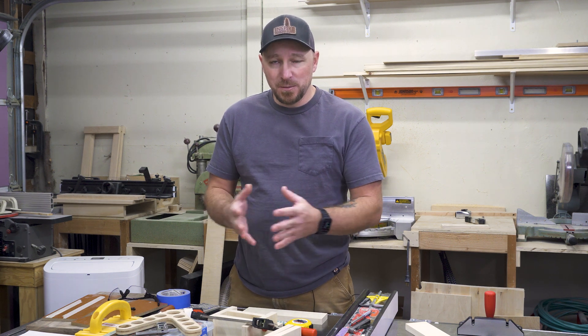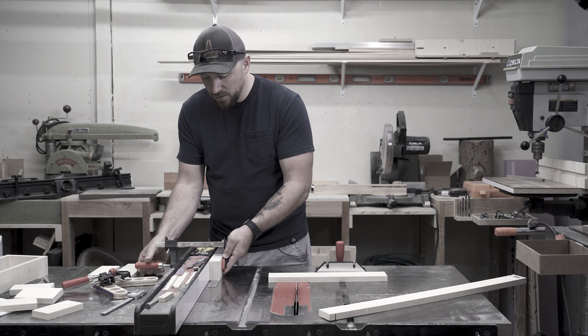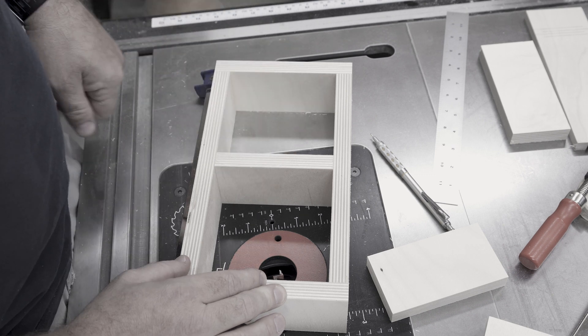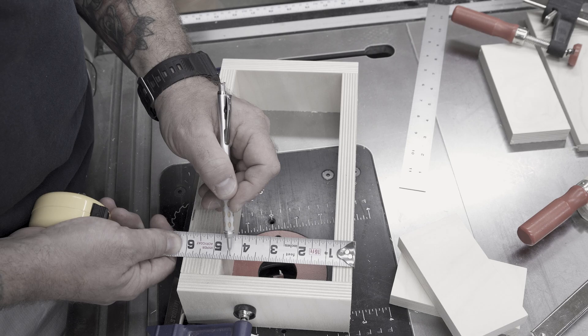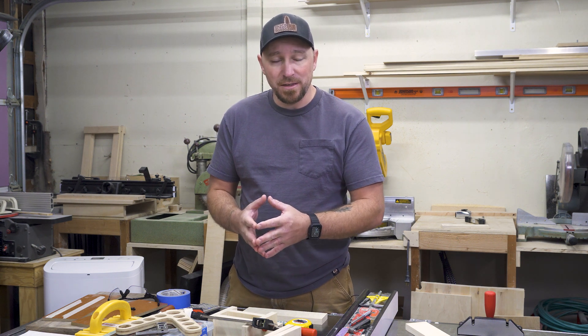What's going on, guys? I'm Jody. This is Inspire Woodcraft. Today, I want to explain to you why the hook on the end of your tape measure actually wiggles. In my last video, I showed you guys how to get a precise fit piece for the inside of a box without measuring at all. But I did use a tape measure as an example, and I had a few people reach out in the comments asking why the hook moves. So I thought it'd be a really good time to explain why that happens.